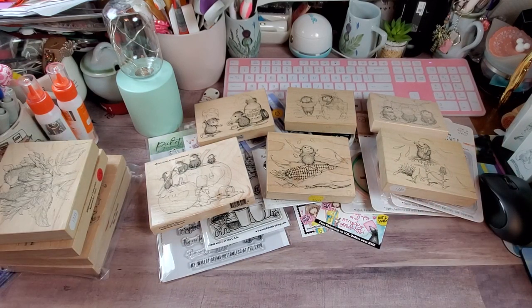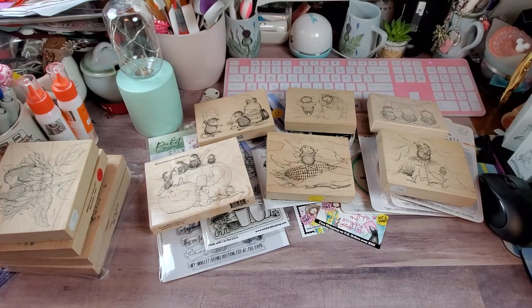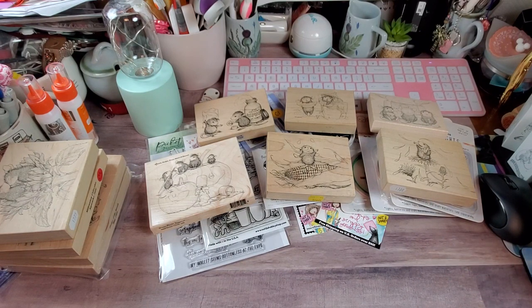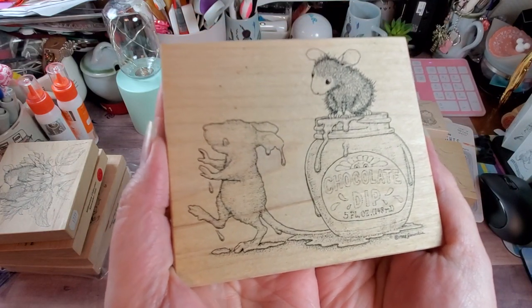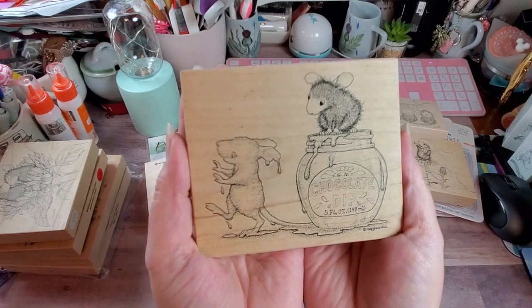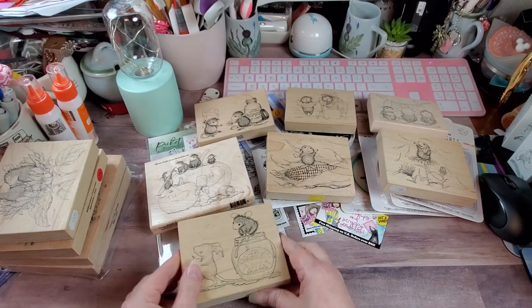This one right now is my unicorn. I was fortunate to win this one in a lot, but if you go on eBay when you find these as a single, some people are selling them for $35 and onwards to $50 for this one stamp. It's called Dipped in Chocolate — this is Mud Pie and Muzzy. Looks like somebody fell into the chocolate dip. He looks happy though — he's licking it off. Too adorable.